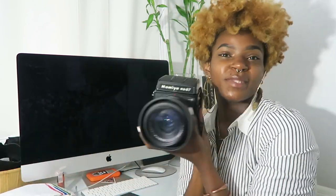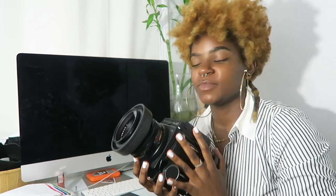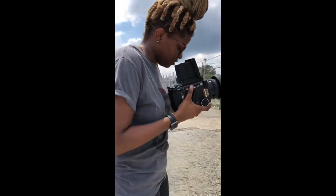I shot Kodak Portra 400 — this is the only color film I've tried. I shot it on my Mamiya RB67, I love it. Maybe I should do a review of this camera one day. I really, really love this camera, and it was $345 well spent. Right now I wouldn't trade it for any other film camera.